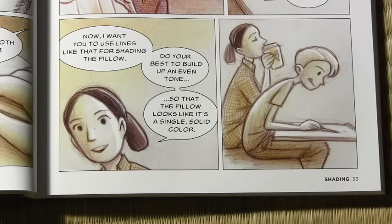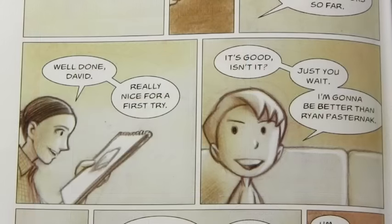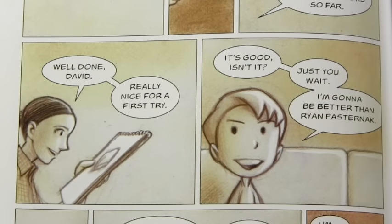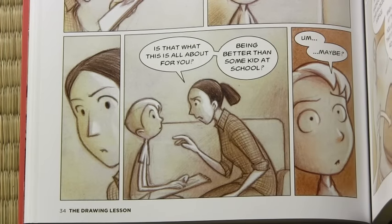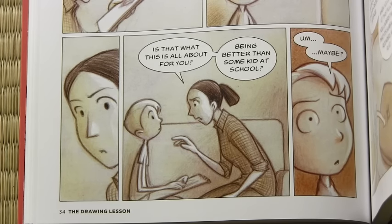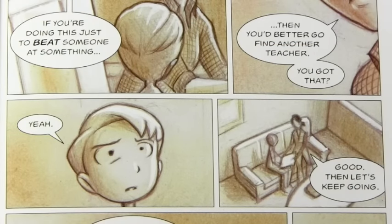Now I want you to use lines like that for shading the pillow. Do your best to build up an even tone so that the pillow looks like it's a single solid color. Okay, let's see how it looks so far. Well done, David. Really nice for a first try. It's good, isn't it? Just you wait — I'm gonna be better than Ryan Pasternak. Is that what this is all about for you? Being better than some kid at school? Um... maybe? Art isn't a contest, David. I'm trying to teach you the pleasure of drawing well. If you're doing this just to beat someone at something, then you better go find another teacher. You got that? Yeah. Good. Then let's keep going.